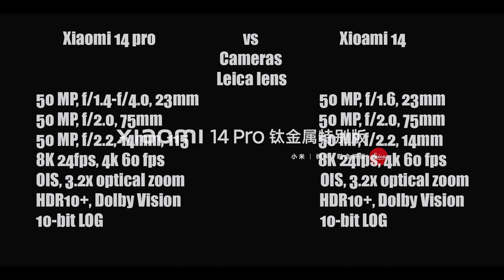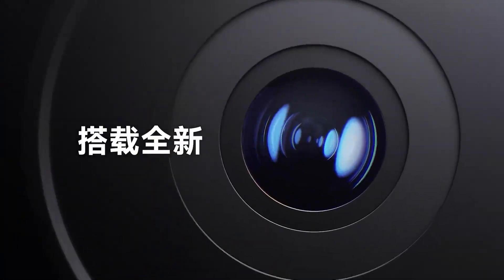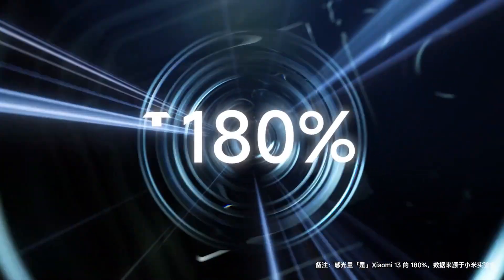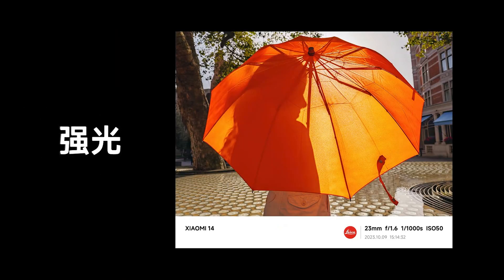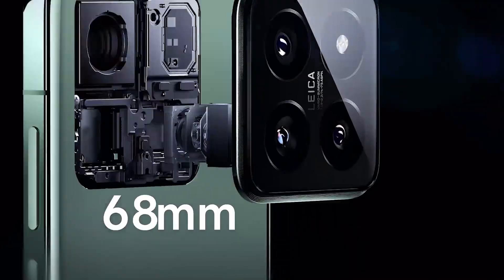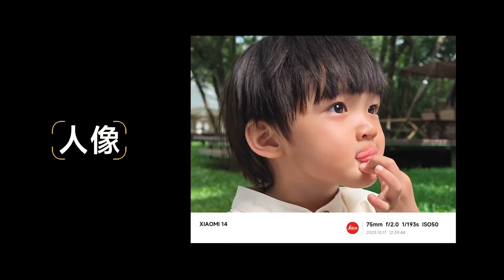In addition, the device comes with a 75mm floating telephoto camera that can capture close-up images at 10cm. It can take ordinary shots at 40MP and portrait photos at 50MP. There is also a 50MP 14mm ultrawide camera that supports 5cm macro shooting.